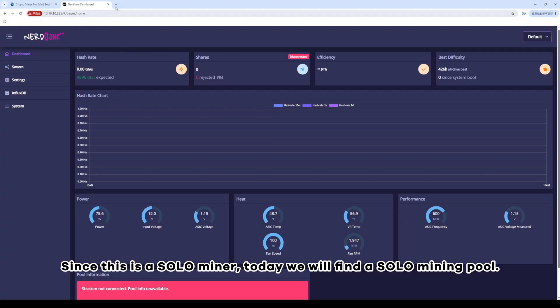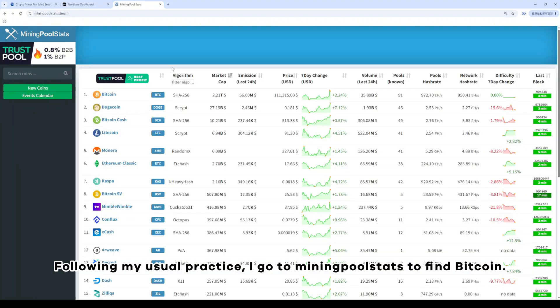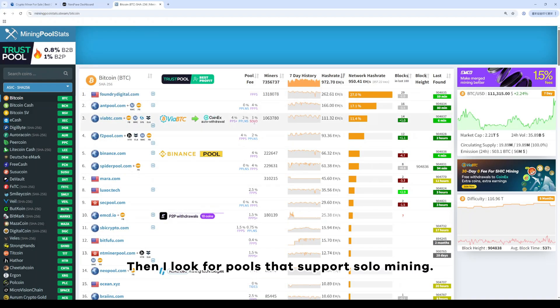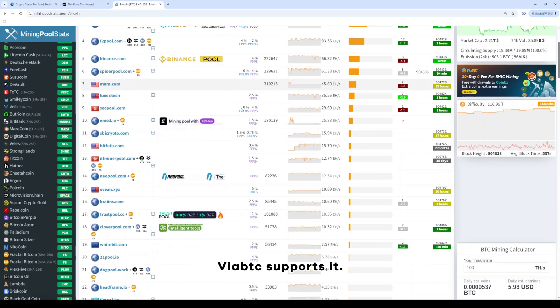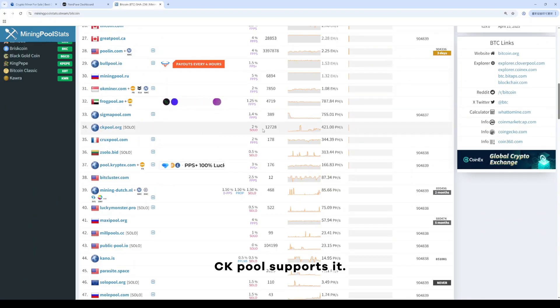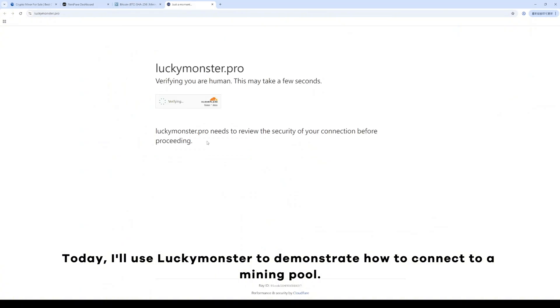Since this is a solo miner, we will find a solo mining pool. I go to Mining Pool Stats to find Bitcoin and look for pools that support solo mining. Viabtc supports it, CK Pool supports it, and Z Solo also supports it. Today, I'll use Lucky Monster to demonstrate how to connect to a mining pool.